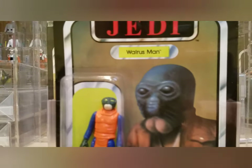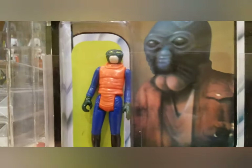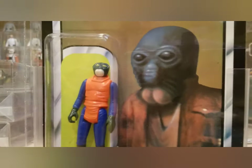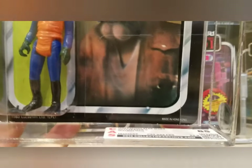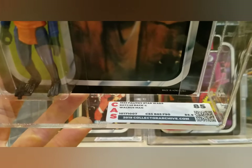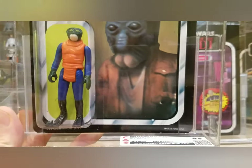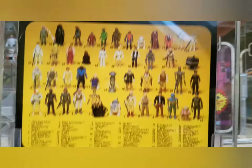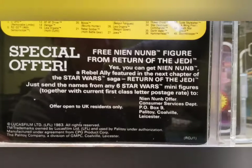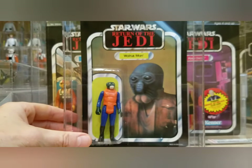Finally, a Palitoy 45 back — Walrus Man. Absolutely gorgeous with the white tusks. Probably a PBP figure — most that came on the Palitoy card were either Meccano-made or PBP Spanish-made figures. I got this one for a great deal and the score reflects the quality: card 85, blister 85, figure 90 — overall 85. Really beautiful example. It's a very common carded figure to find, but they very rarely yellow. The back has the deep black Palitoy look with the UK address.